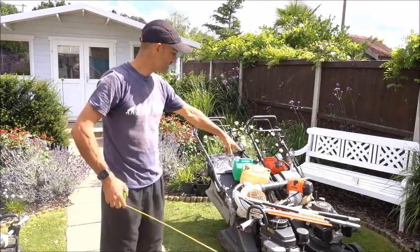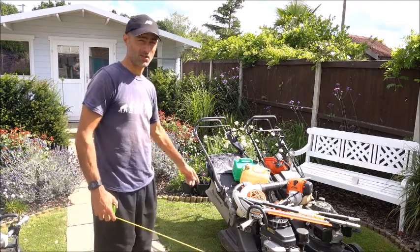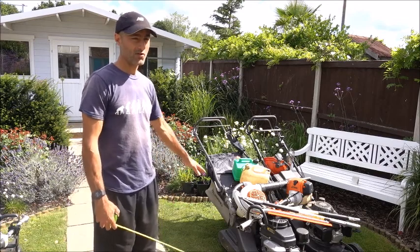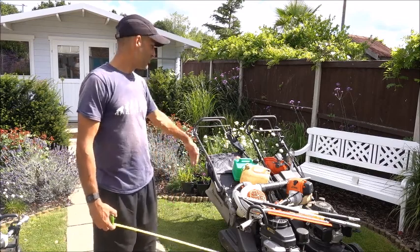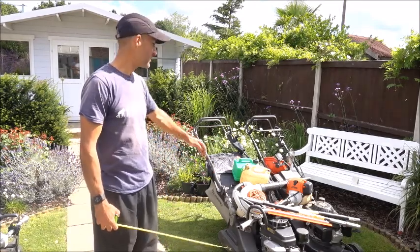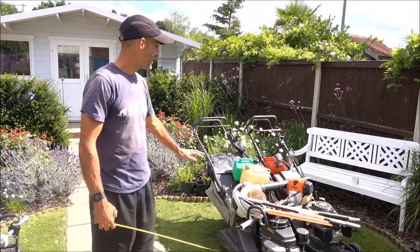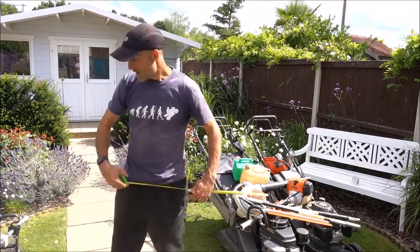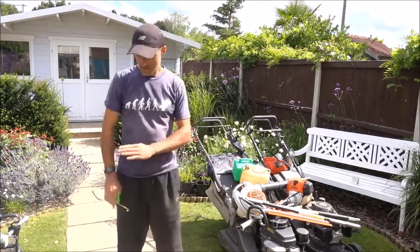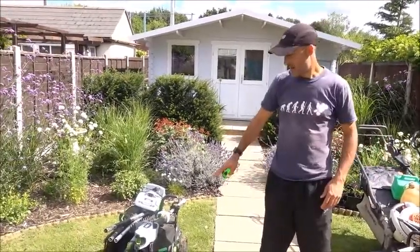A couple of things with these lawnmowers that are better is that they've both got rear rollers, so they do put a better stripe on the lawn. However, because we live in Essex and it's quite dry, normally this time of year the lawns go fairly grey and putting a stripe on it isn't necessarily as important. If the stripe is the most important thing for you, the EGO system now does actually come with a roller for the back anyway.